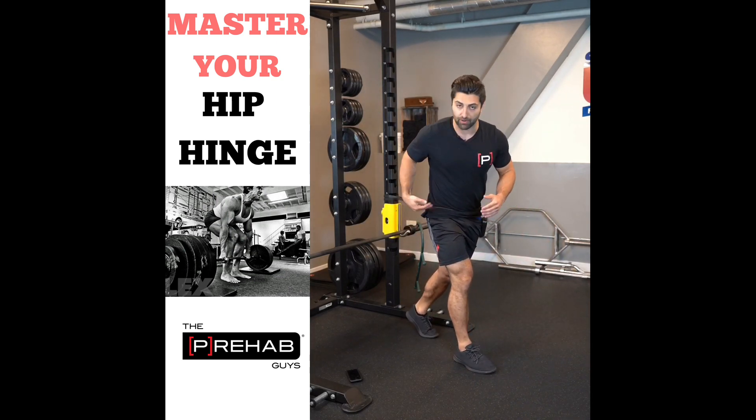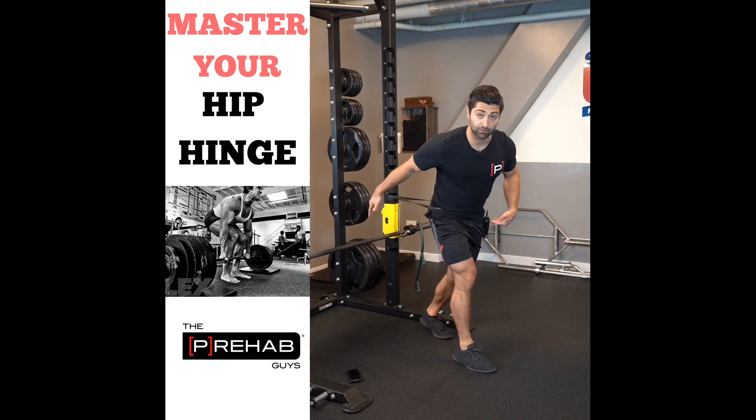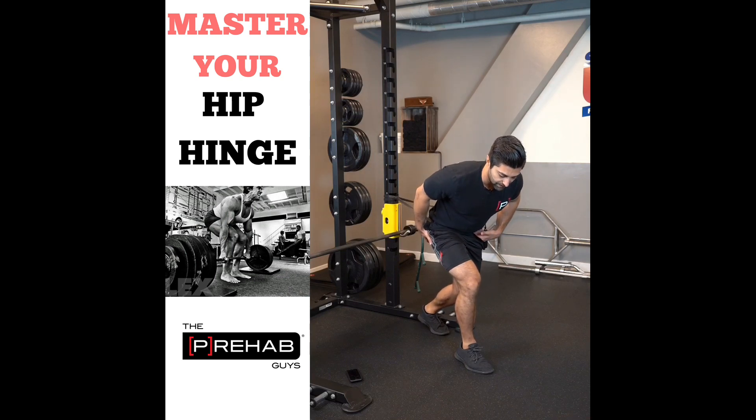I anchor the band about hip height. This band is going to pull me into hip flexion, so I'm going to have to resist that with hip extensors — primarily the glute muscles. I'm going to push back into this reverse lunge position and then drive forward using my ankle, calf muscles, quads, and hip extensors.